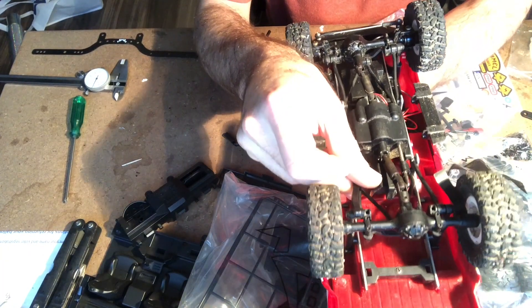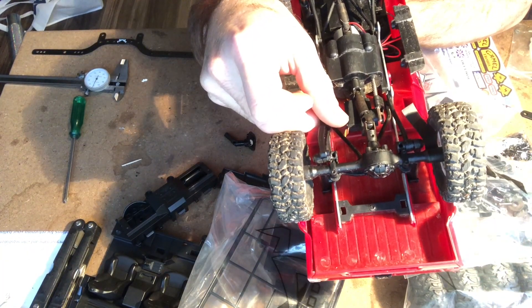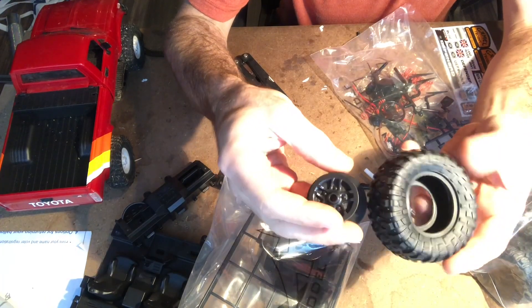The suspension links for the Defender are also longer than the C24. These wheels and tires are weird.